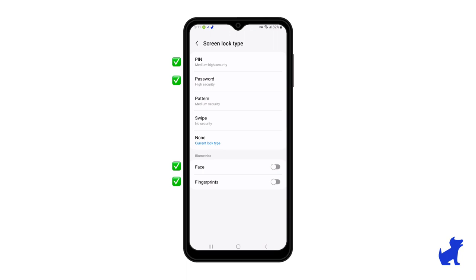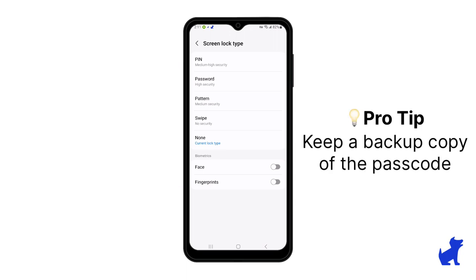I also don't recommend setting no security at all, as that can leave the phone unprotected in case it's left behind somewhere. And make sure that you remember what screen lock you set and how to get back in. If you ever forget your passcode, the only way out because of Samsung security is a factory reset, which your kid won't want to do and you don't want to do — it's going to delete all the data that wasn't backed up.